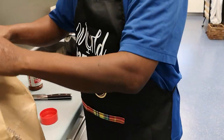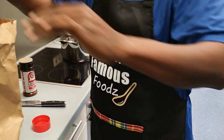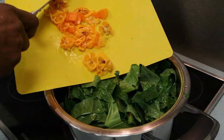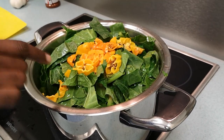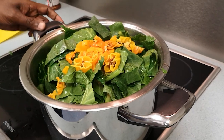By the way, we have our new World Famous Foods apron right here. We got the greens in the pot now. Add some habaneros to that. Now we got the greens, we got the hock, we got garlic and onions.